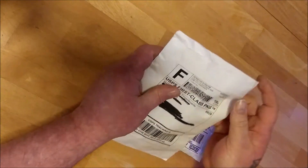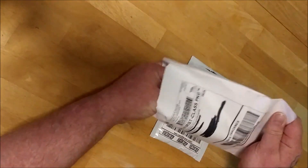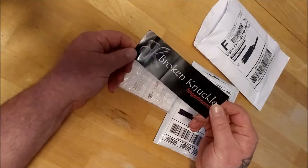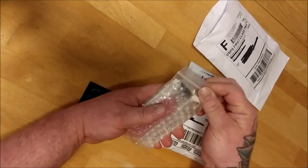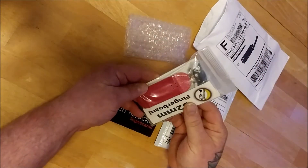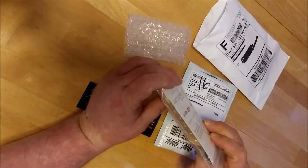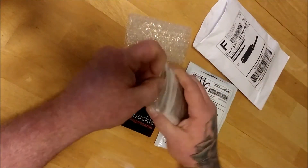Let's see what I got from Broken Knuckle. Oh awesome, got a sticker! Look at that — 32 millimeter wood, medium kicks. Awesome!